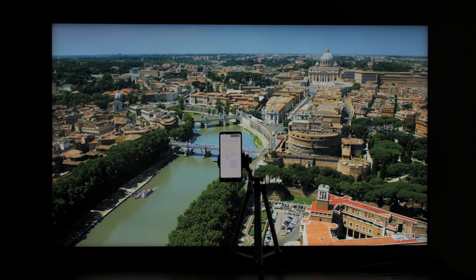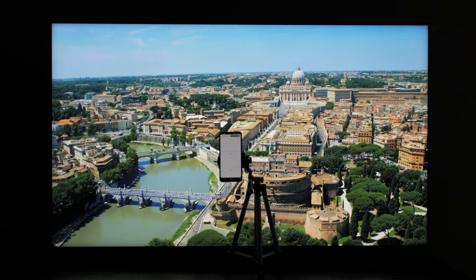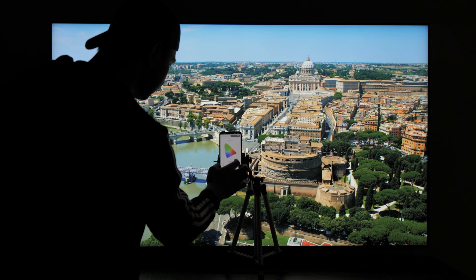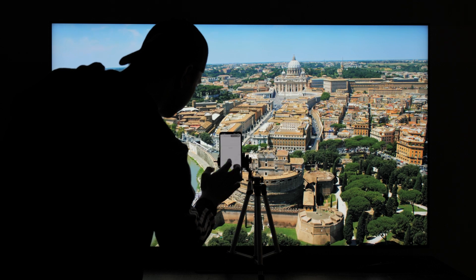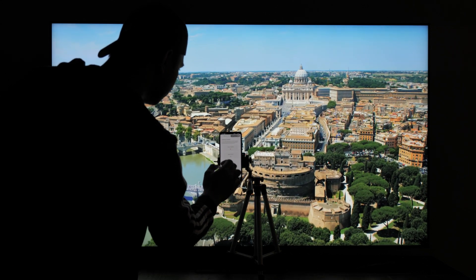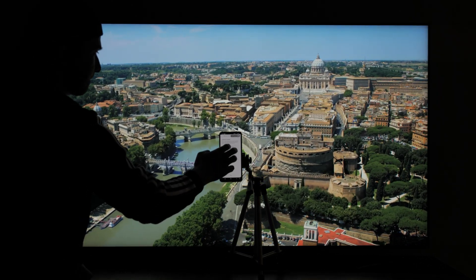With the Samsung device that I did the calibration, it only performed the calibration on the SDR. It did not have the option to do the HDR calibration at all. I completed my SDR calibration on the movie picture mode, and in the movie picture mode in the SDR, I have the movie calibrated edited mode enabled, meaning the calibration has been performed. But we do not have the HDR option using Samsung's own device.